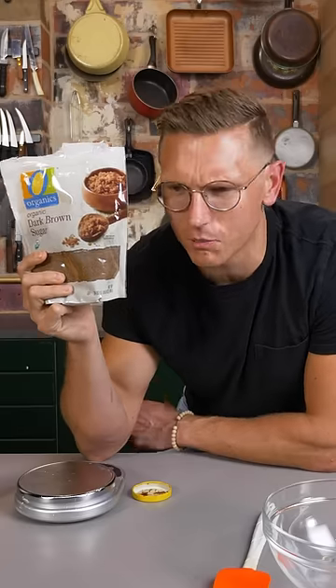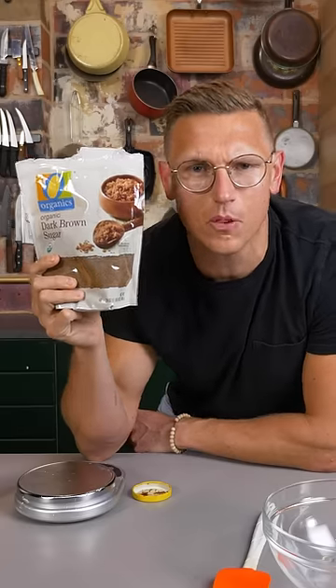Is your brown sugar all dry and crusty, or did a small goblin creature come and steal it from you in the middle of the night? Get it out of here, you don't need it. Here's how you make it at home.